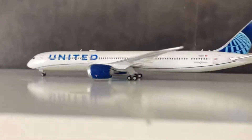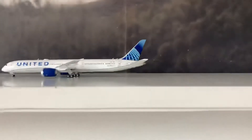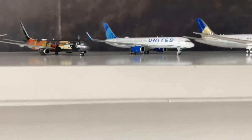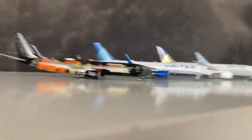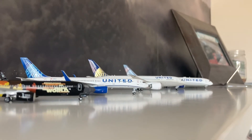Alright, that concludes this 4-model massive unboxing. I count 4 models as a massive unboxing. I hope you enjoyed this video with some beautiful and some pretty bad models. I'm trying to organize the models to make a thumbnail. Probably the next massive unboxing will be next year. If you enjoyed, make sure to like and subscribe, turn on the notification bell, and I'll see you guys in the next video.